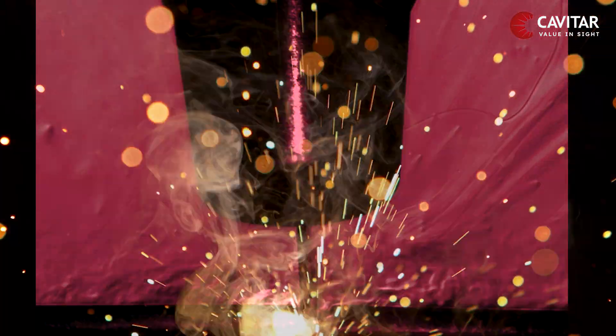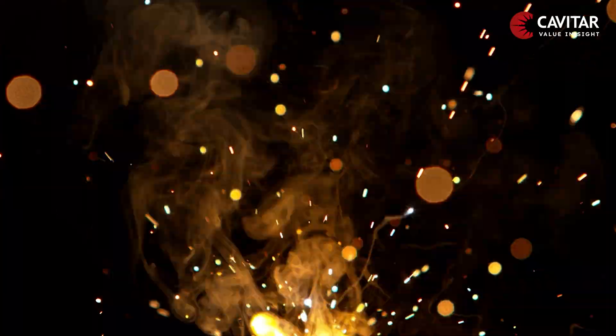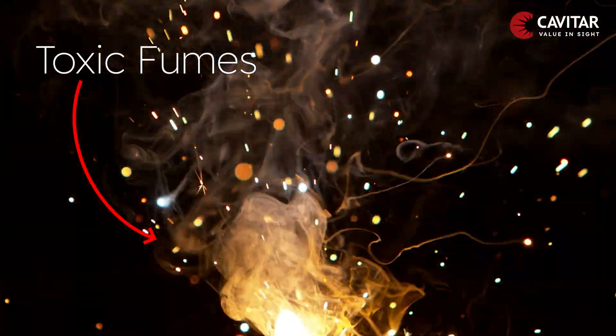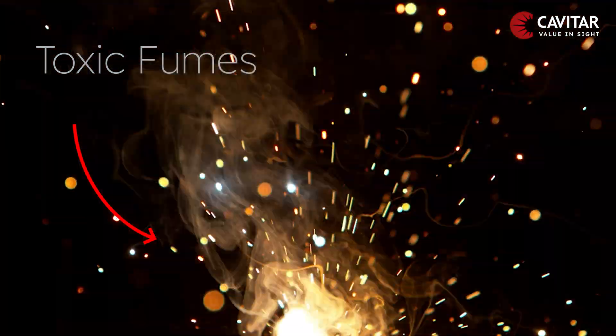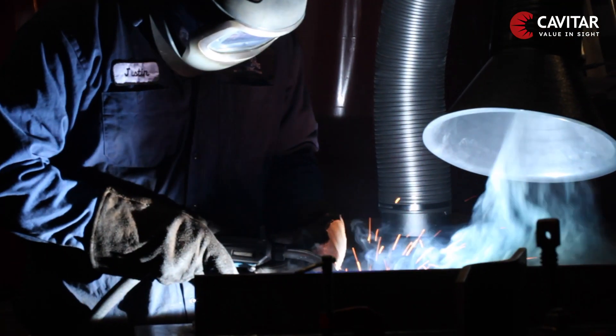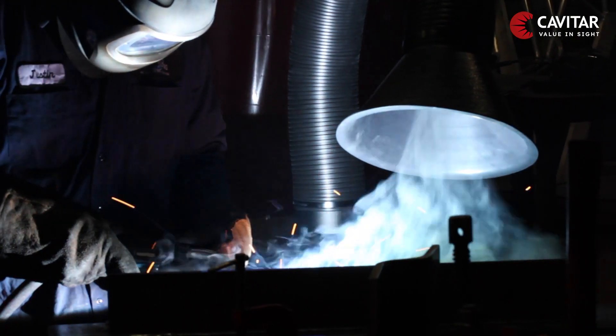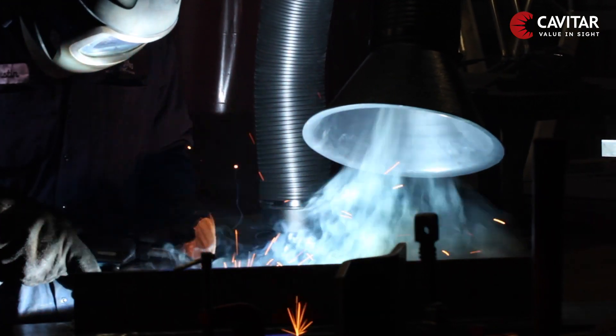A by-product of this process, however, is a set of toxic fumes that are harmful to the welder as well as the environment. This is why a fume extractor significantly enhances safety at work by effectively removing those fumes.